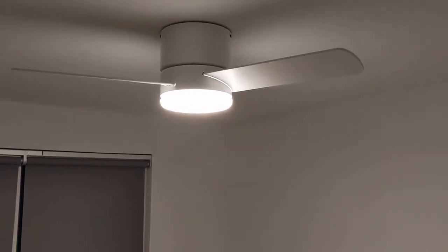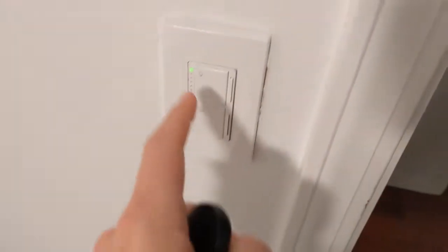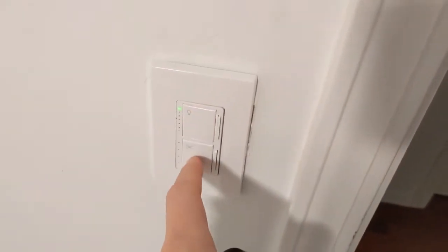This video is going to show you how to use a fan that is typically controlled by one of these remotes and have it hooked up to a non-proprietary switch. This one controls both the fan speed and the dimmer on it.